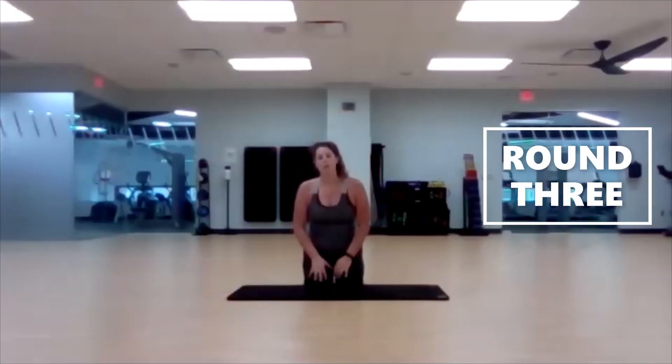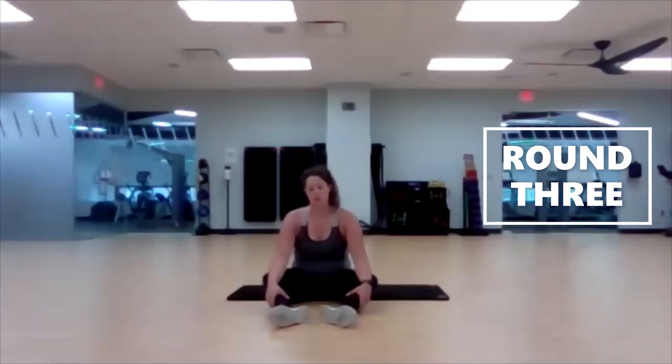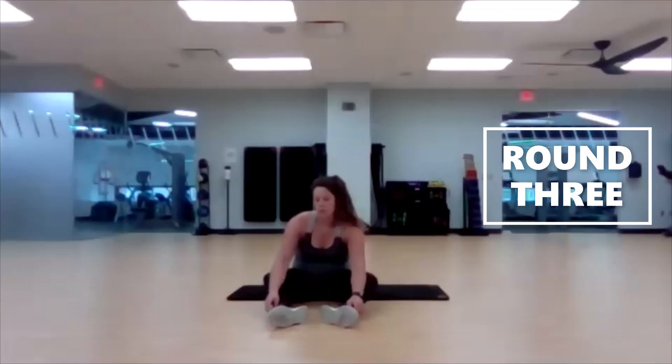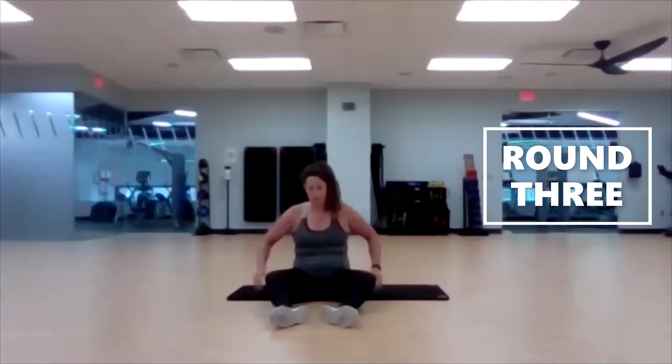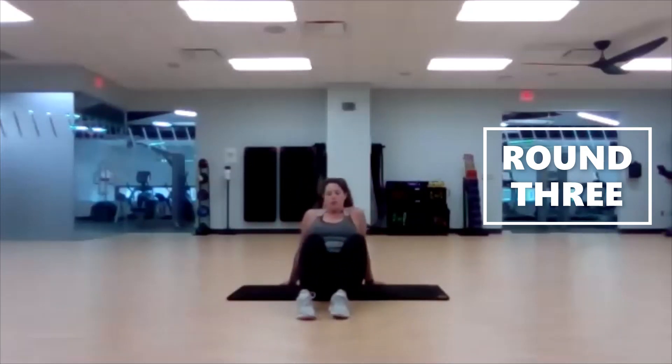Very good. Next up is our slow-mo roll-ups — back down to 30 seconds, round three. Start thinking about your favorite one you want to do for round four during this round. Take your little break, catch your breath, and then we'll pull those knees up into the chest. Extend those arms out, palms facing down.